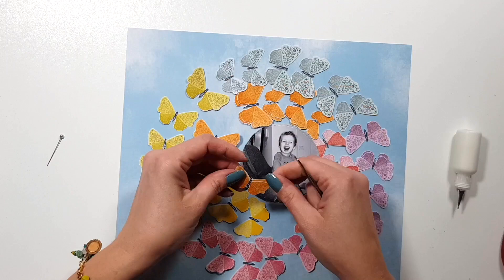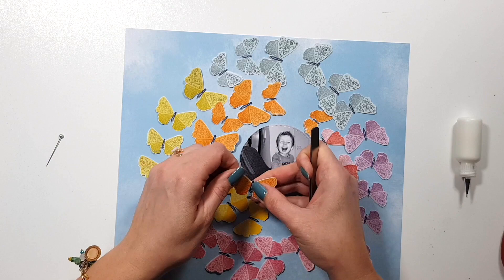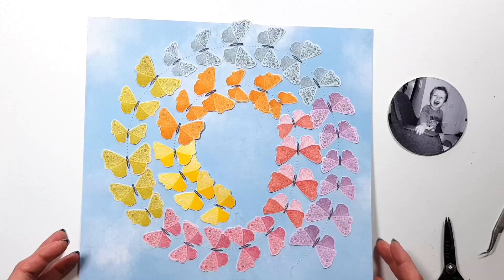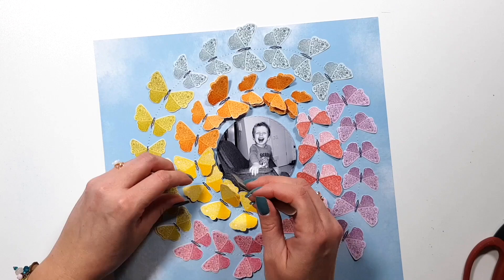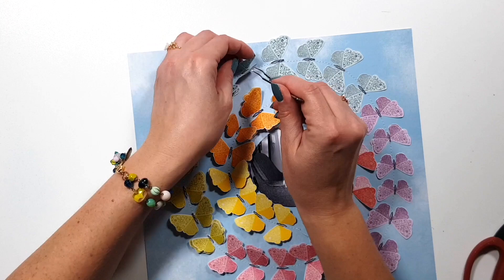When I first get a collection, the first thing I do is sit with it for a few days if I can, because I want to get to know the collection and see what speaks to me in that moment. While I'm doing this, I'm also looking at papers that can be fussy cut, and I fussy cut those without any specific idea in mind. As you can see, some of the butterflies have two layers because I had more than I needed and didn't want to use them on another project.